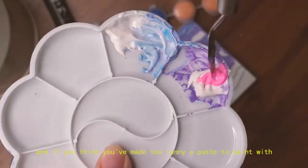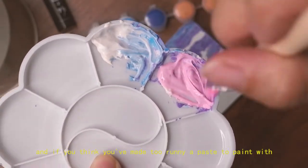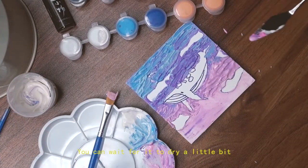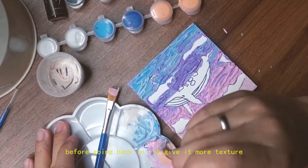If you think you've made too runny a paste to paint with, don't worry — once you apply a blob of it on your tile, you can wait for it to dry a little bit before going back in to give it more texture.